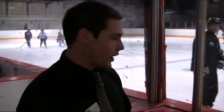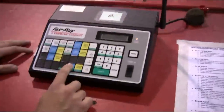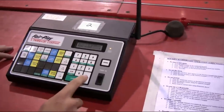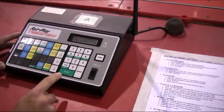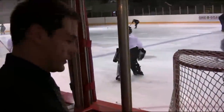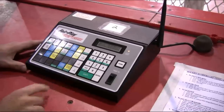The next thing we're going to do is put up a score on the scoreboard. If the home team scores, press the home score button. You can then do it one of two ways: enter the total number of goals on the keypad and press enter, or press home score and the plus-one button to add another goal. If you put up a goal by mistake and want to take it away, go to home score and press the minus-one button, then press enter.